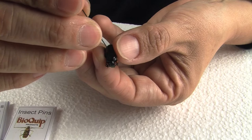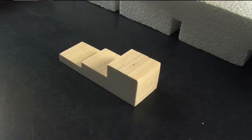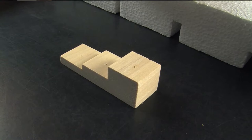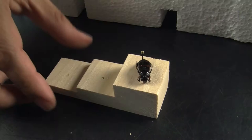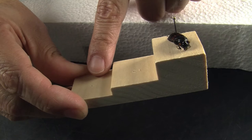So hold the insect tight through the abdomen, mark it on the center — the second thoracic segment, slightly from the center to the right. Have your pinning block ready on a solid surface, because you don't want the pin to pass through your soft surface. Your pinning block has three different levels: the first is where the height of the insect will be, the second is where your first label goes, and the third is where your second label goes.